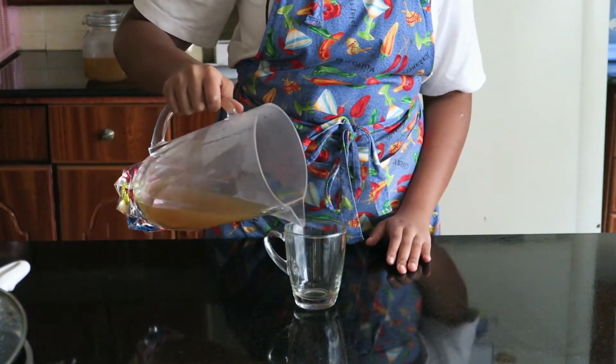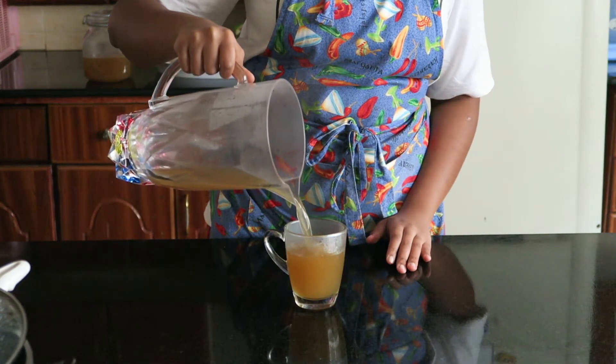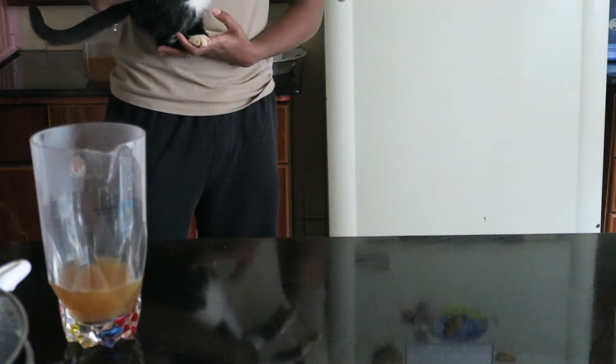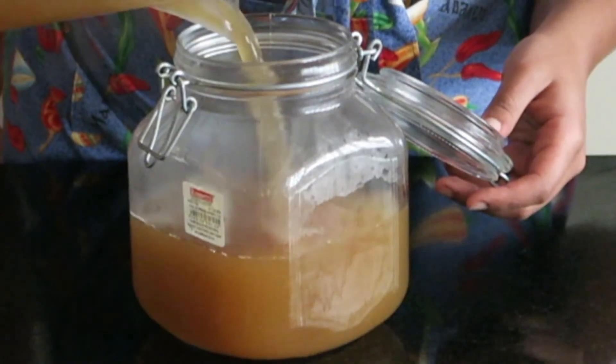And there we have it — chicken broth, aka chicken soup, aka vifu for your soul. If you like this video, please be sure to like, share, and subscribe for more food content coming your way. And I will see you in the next video. Bye!